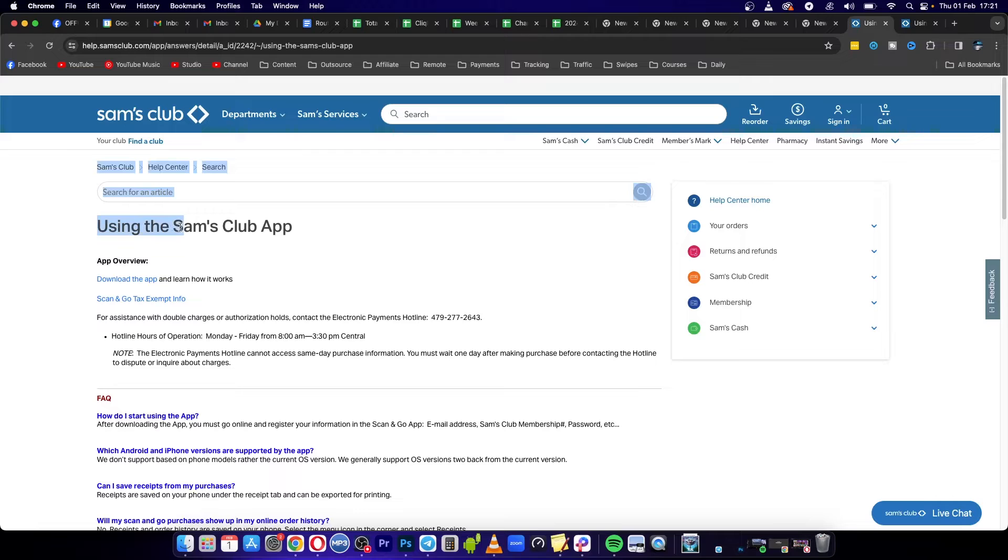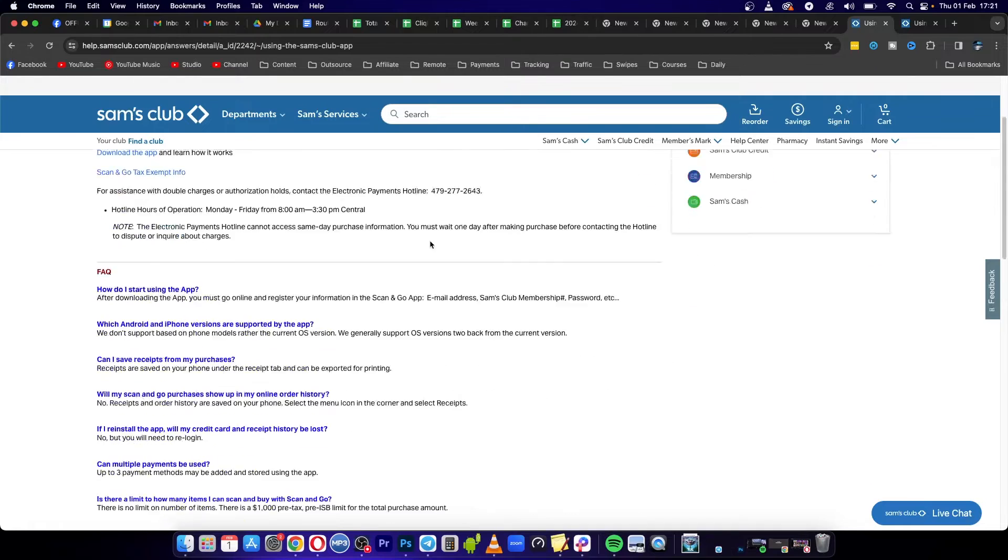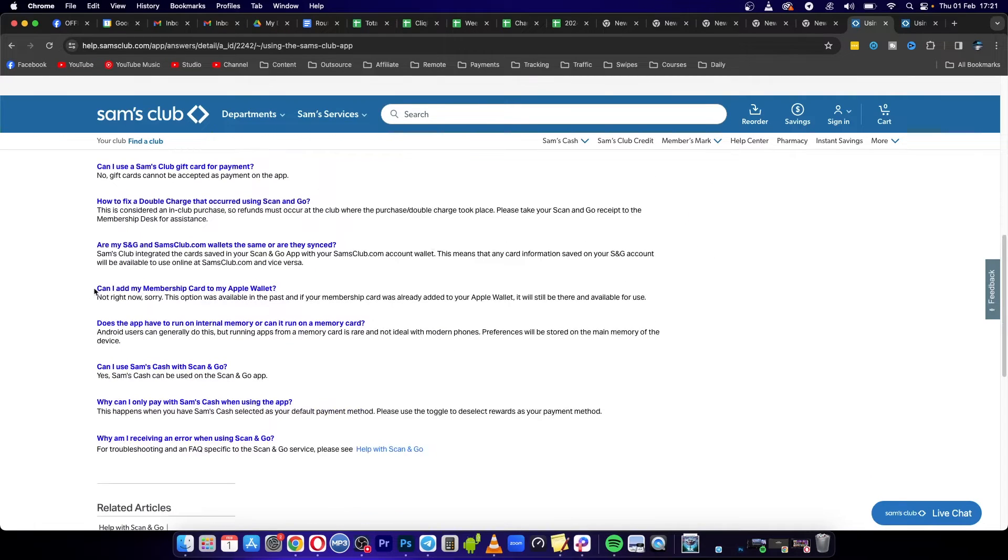I noticed that one of the frequently asked questions right here was: can I add my membership card to my Apple Wallet? And it says 'not right now, sorry.' So it says 'not right now.'